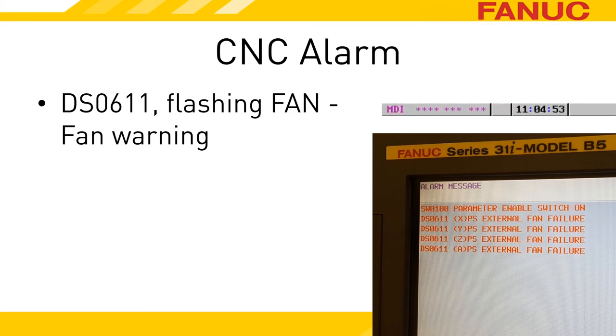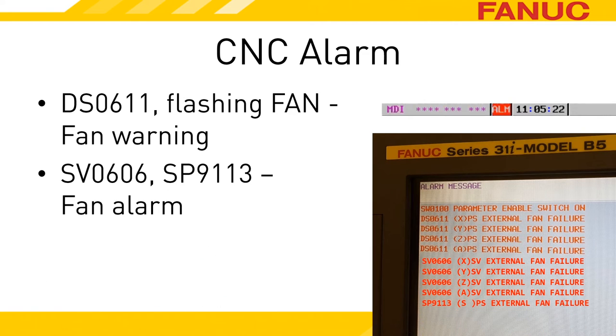While the power supply is in the warning state, the servo amplifiers are still powered up and able to move the machine around. After one minute, the PSM moves into the alarm state and stops working. The servo amplifiers tell the CNC they're not going to work either, and the CNC displays an SV606 alarm to pass the message to you.